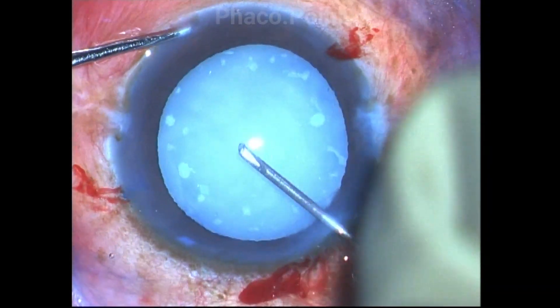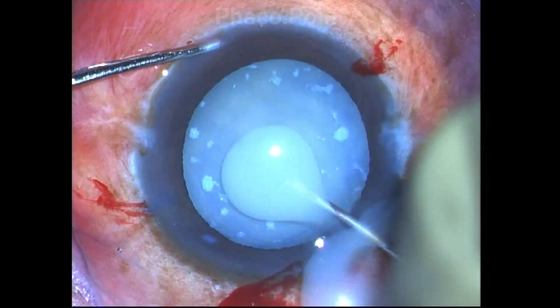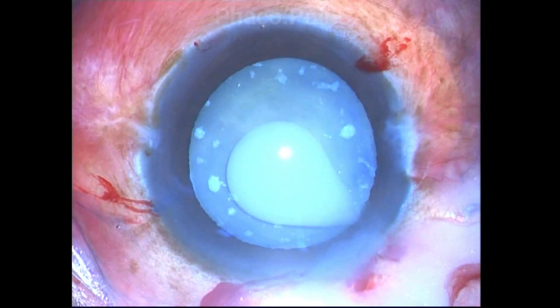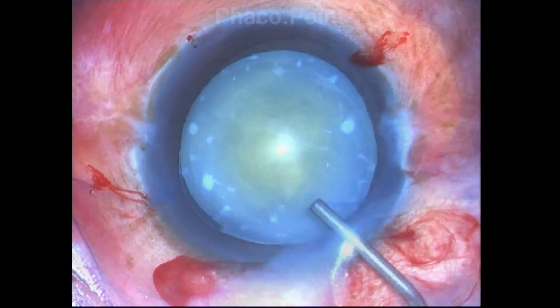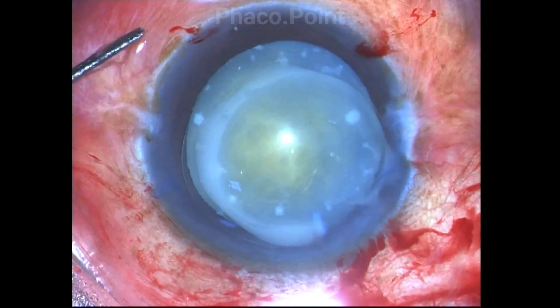This is not an intumescent cataract. It's a cataract in which the cortex is completely liquefied and we do not have to use cohesive viscoelastics — simple methylcellulose will do. So after puncturing the capsule, it's important to clear up the area of the liquid cortex by injecting viscoelastic.